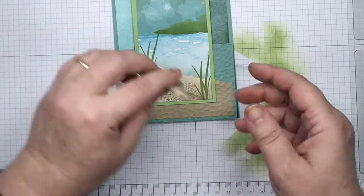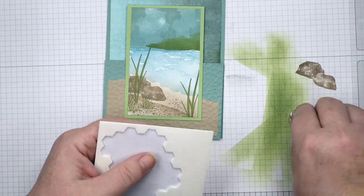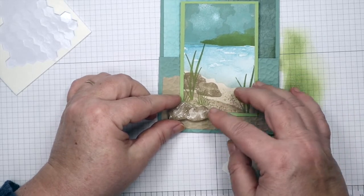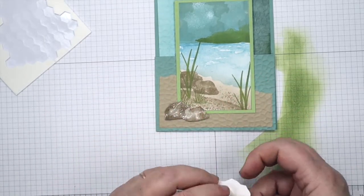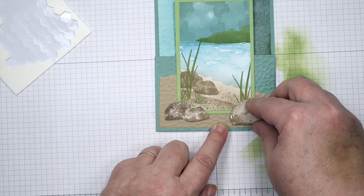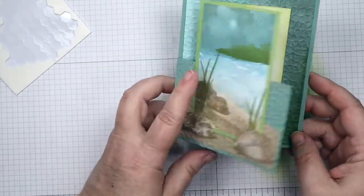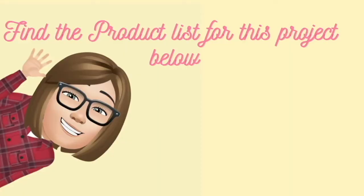The last thing I want to do is put our little rocks on — the ones I stamped and cut out — and I'm going to use Stampin' Dimensionals to pop those up. I have my Stampin' Dimensionals on, and I'm adding these little rocks to my scene. I don't want to cover up much of that panel. Not cute — that's all there is to that! There's your fun fold card of the lake scene. I hope you enjoyed this tutorial — thank you for joining me, bye bye!